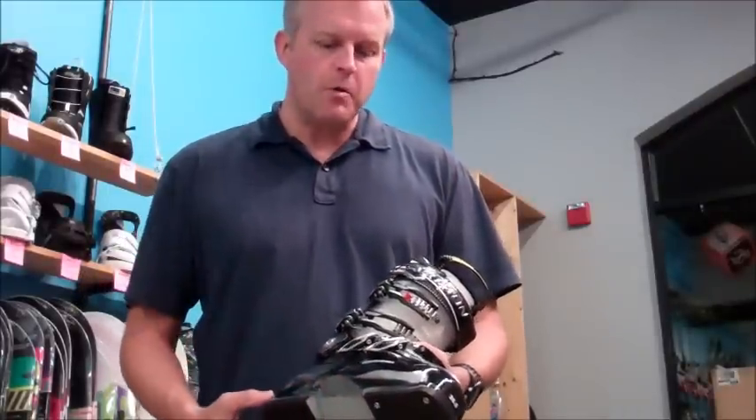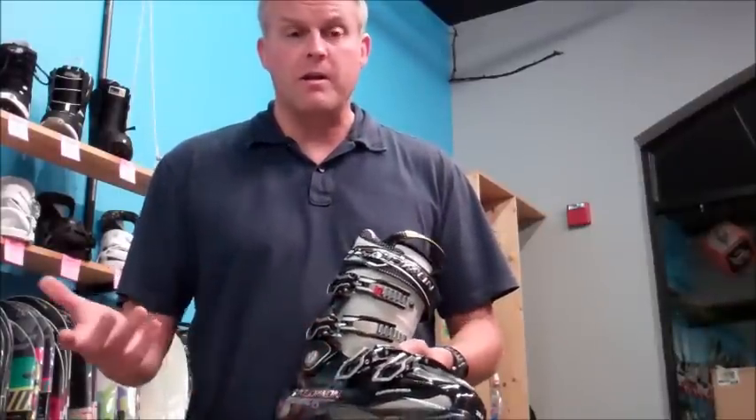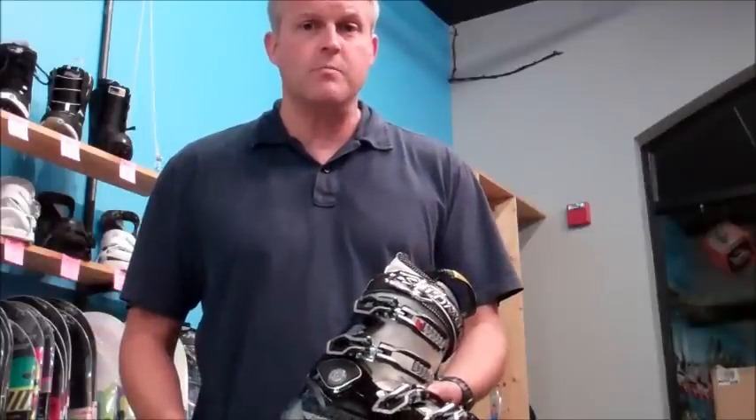The guys here from Ski Bum will take you through the process, get you custom molded in this product, and you'll walk away with a great performance boot — something that will accommodate your hard to fit foot. So come on in to Ski Bum and give our new Salomon Impact 100 Custom Shell product a try.